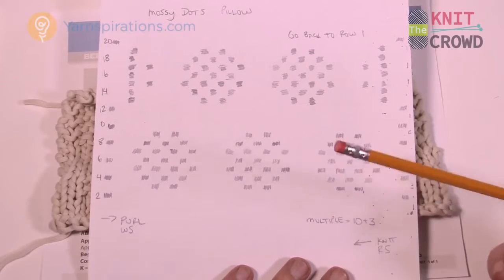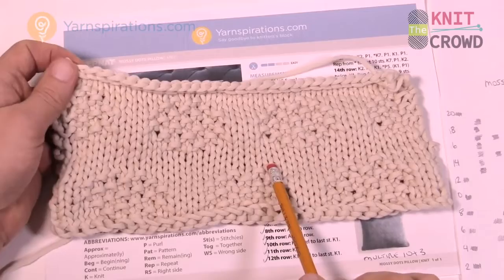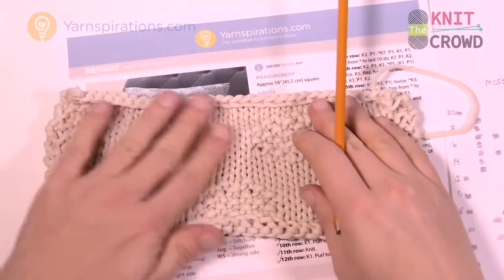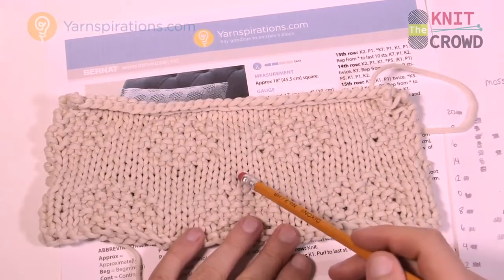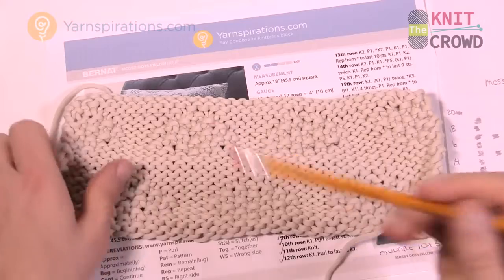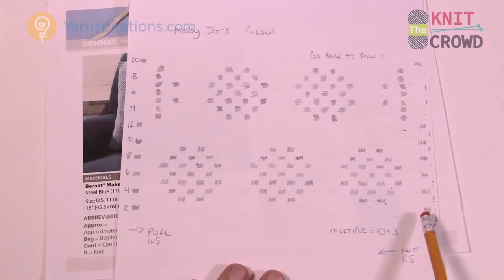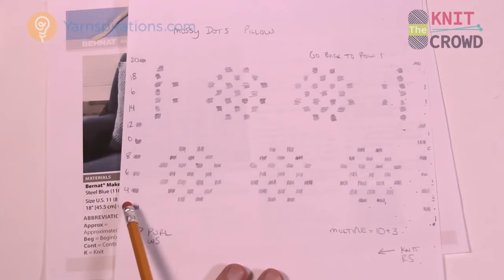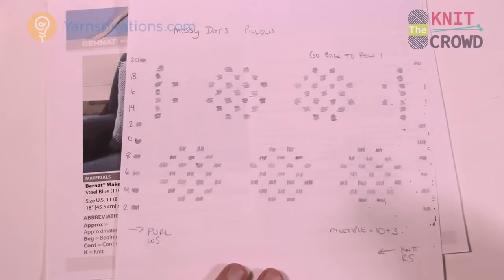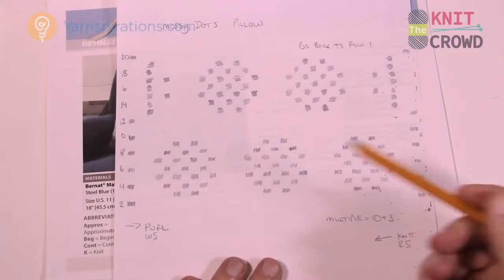This is a one-sided pattern. On the example, you'll see the knit stitch on the front, but on the back it looks completely different. Every time you're working on the front side you're going to be knitting across, and when you're working going back in the other direction you're purling. On the diagram, I put knit going in this direction and purl going in the other direction so you always remember which way you're going.